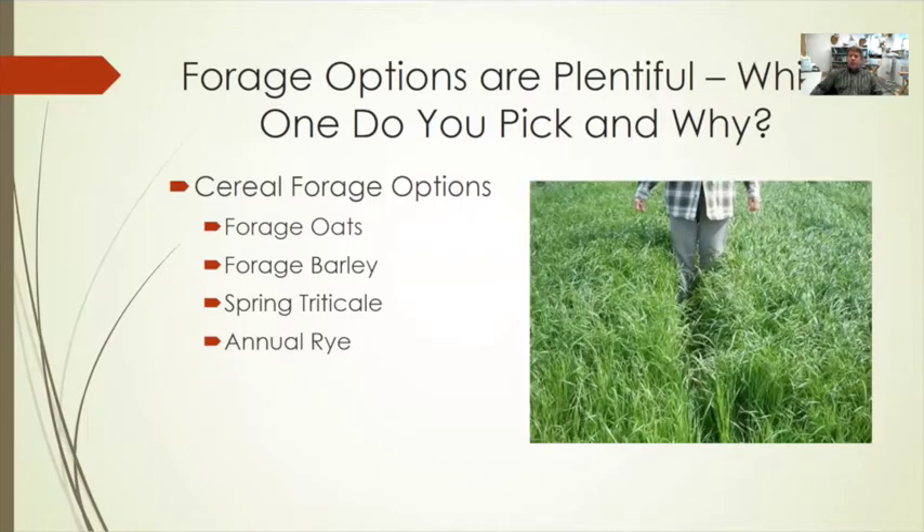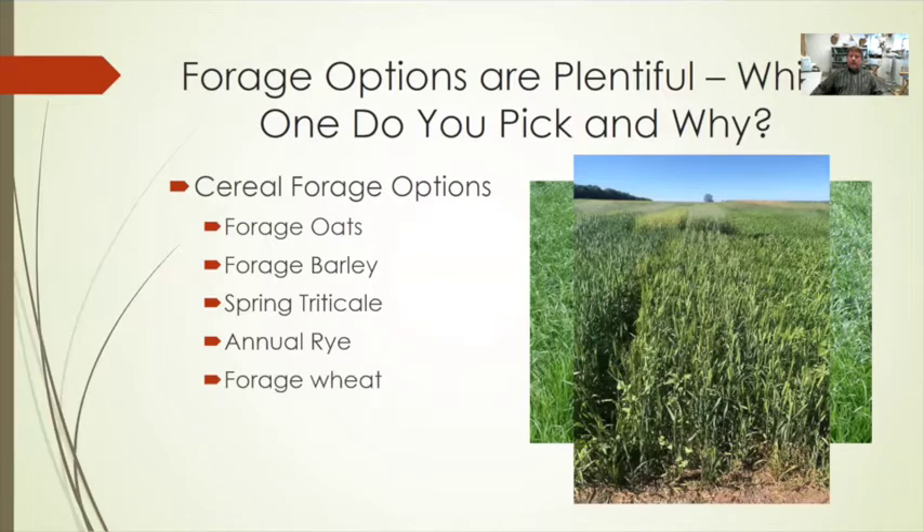Annual rye has become more popular in the eastern Dakotas and western Minnesota. It's cheap, readily available, and easy to establish, though it tends to require more fertility inputs to be productive. A newer option is forage wheat — a variety released in the last year that has been evaluated at the Central Grasslands Research Station and Carrington Research Extension Center.